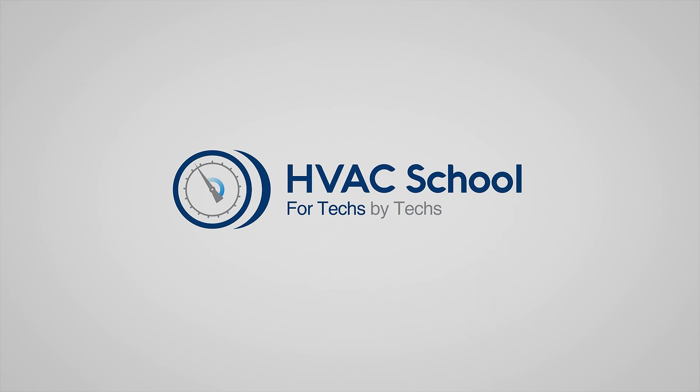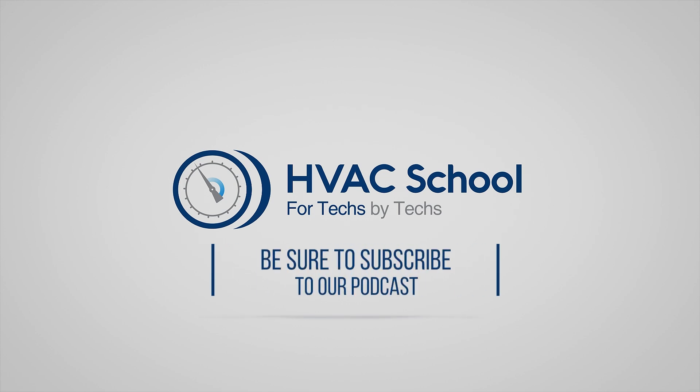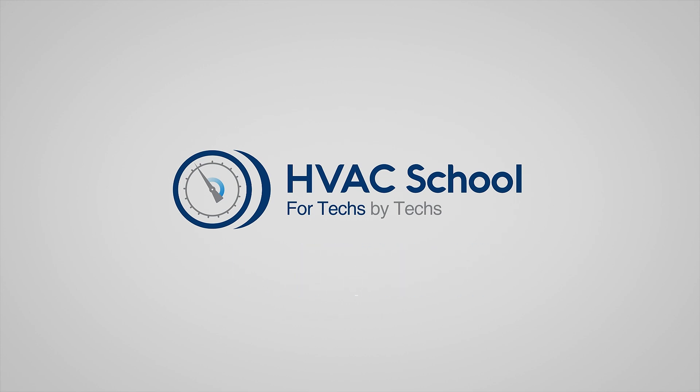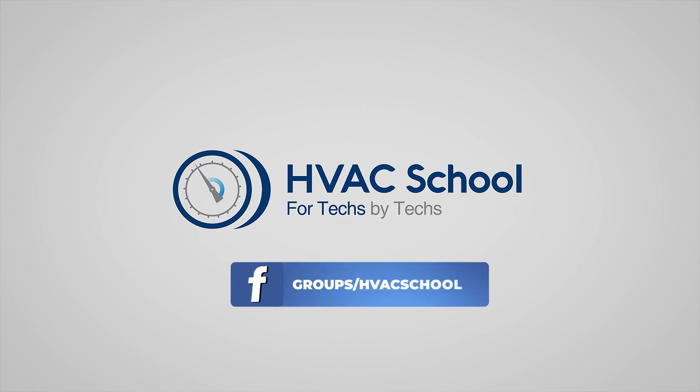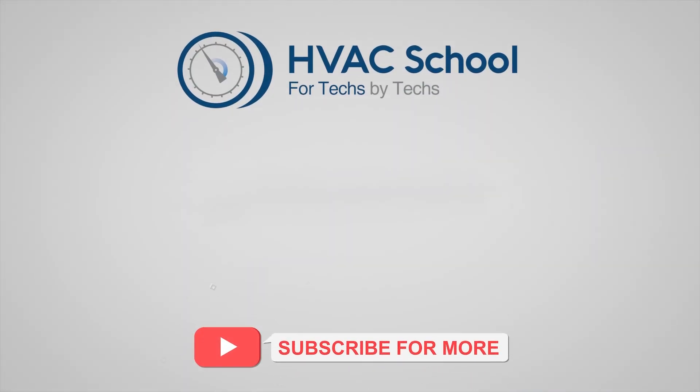HVAC School is far more than a YouTube channel. You can find out more by going to HVACrSchool.com, which is our website and hub for all of our content, including tech tips, videos, podcasts, and so much more. You can also subscribe to the podcast on any podcast app of your choosing. You can also join our Facebook group if you want to weigh in on the conversation yourself. Thanks again for watching.